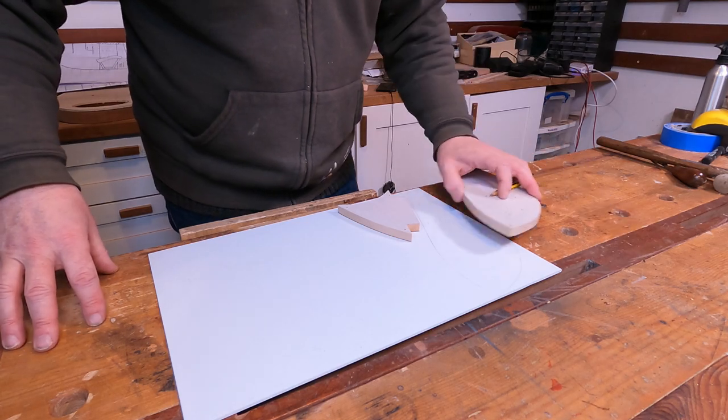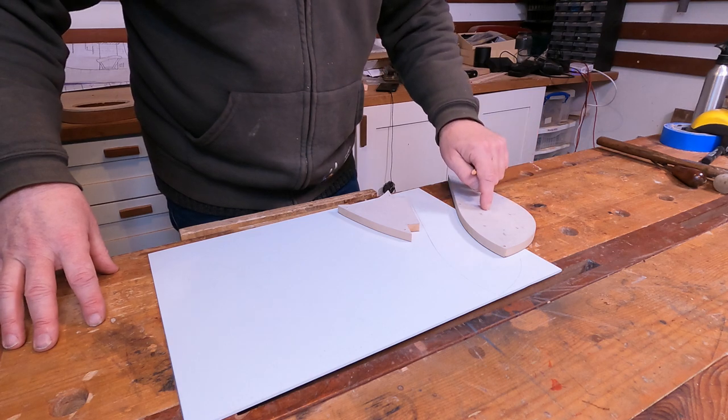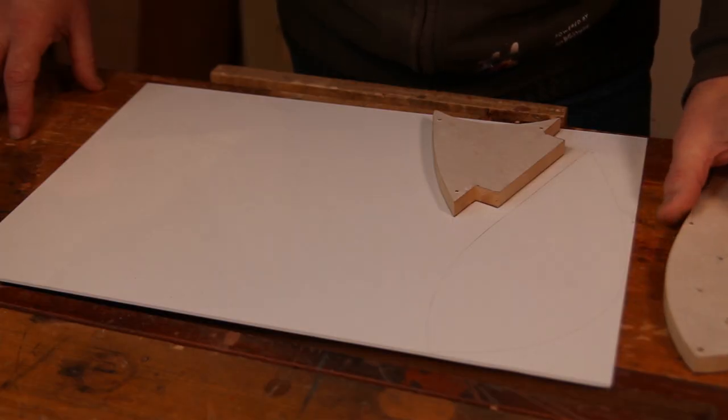Then it's a case of mounting them more firmly with some superglue and masking tape to these templates and getting them routed to their final shape.